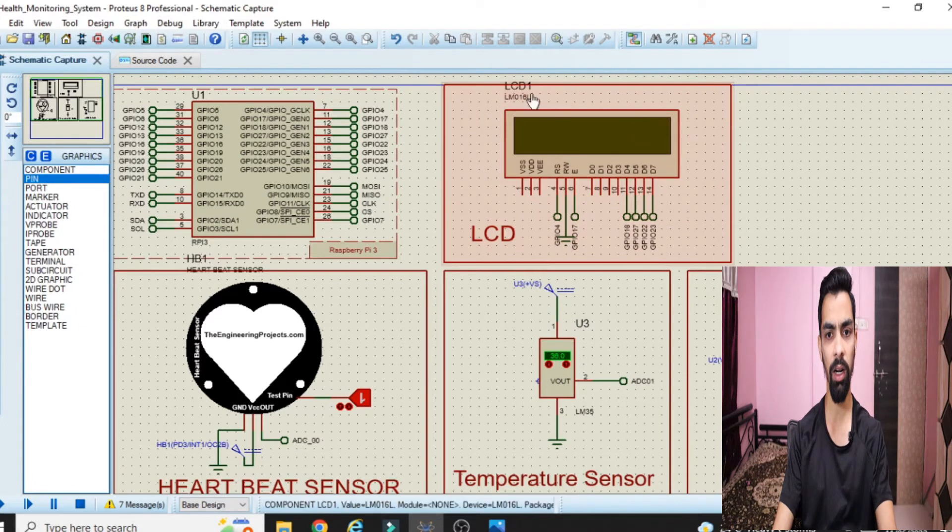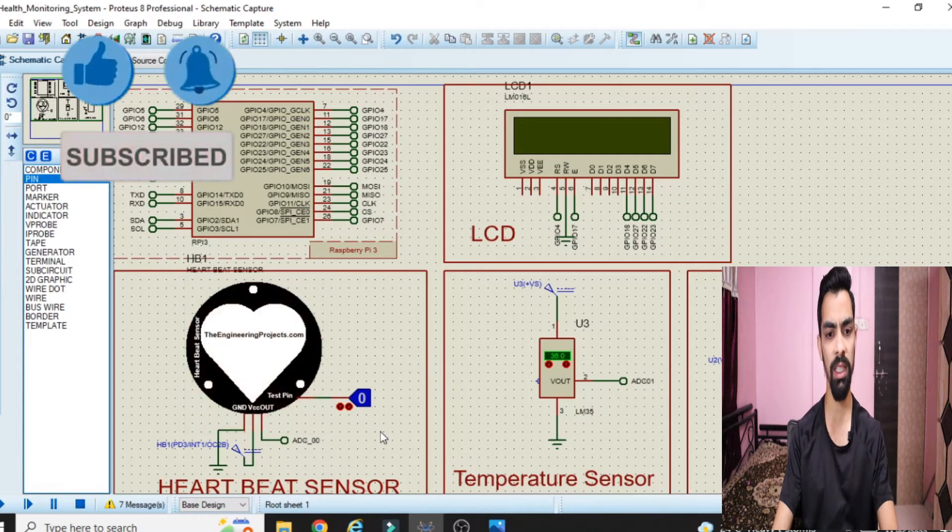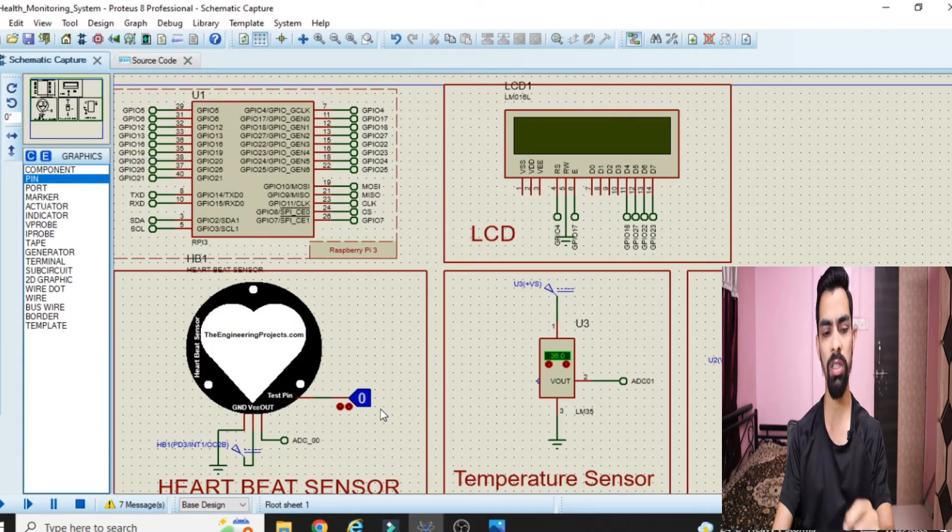The reason pulse detected and not detected appear is because the heartbeat sensor sends a one or zero signal when a heartbeat is detected. Once Raspberry Pi detects a one signal it shows 'pulse detected'; when it detects zero it shows 'pulse not detected'. This repeats for 10 seconds, after which we get the final heart rate. Now I've set the temperature to 35 degrees Celsius.